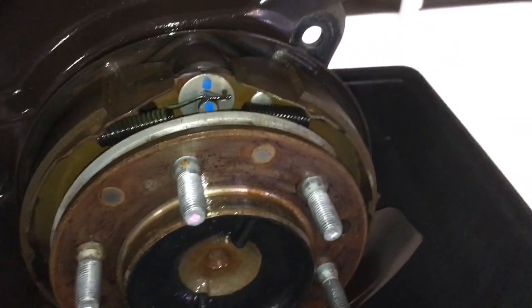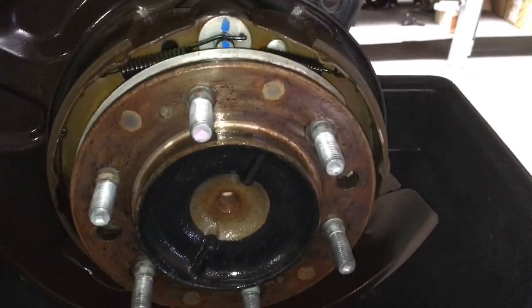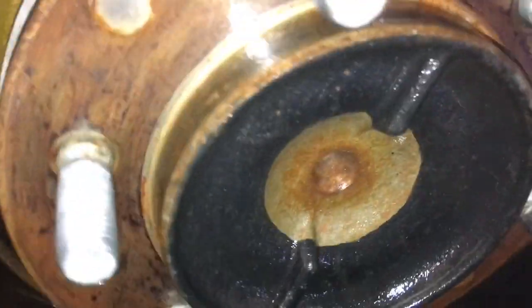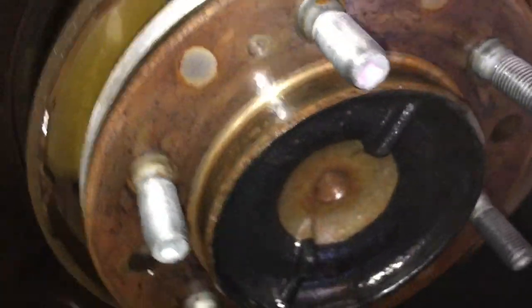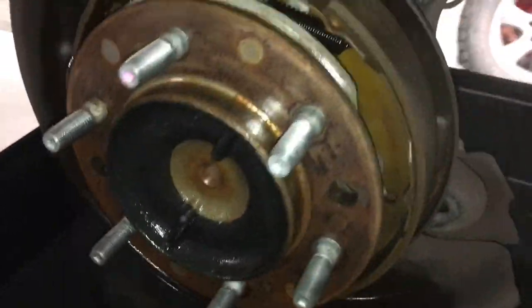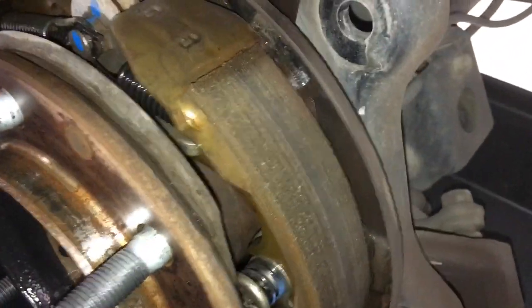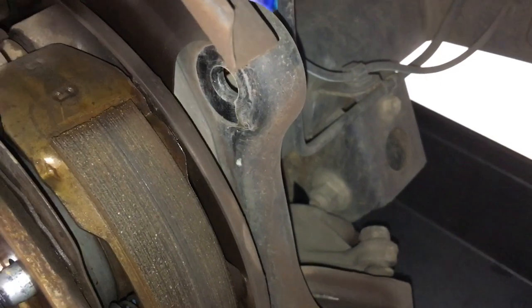The good thing about brake cleaner is you don't need to blow it dry - it'll just evaporate and dry itself. This job once dry is complete and we'll get the rotor back on. A bit more information while we're at it - to check these rear brake shoes you do need to take the whole rear caliper off including the mounting bracket. You don't just take the caliper off the bracket like you normally do for pads.